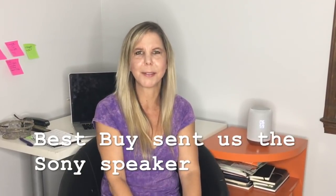Hi, I'm Rachel Ferrucci from ToolsToTierras.com and Best Buy sent us over the Sony Google Assistant built-in wireless speaker. It connects to your calendar, it gives you your reminders, you can have a shopping list with it, it plays your music, and it gives you all of the answers you need.